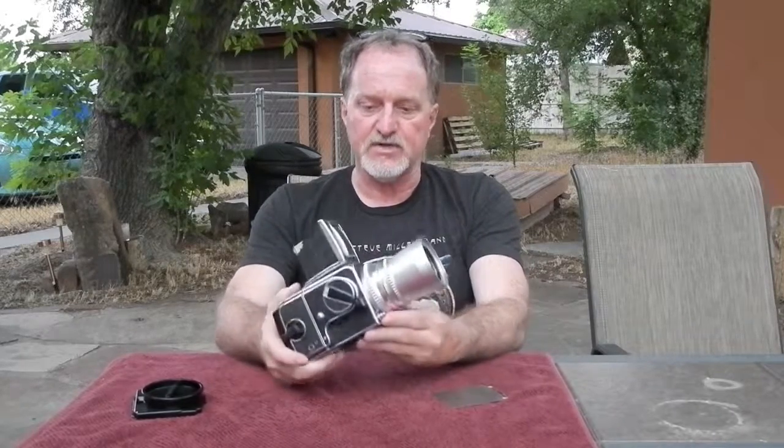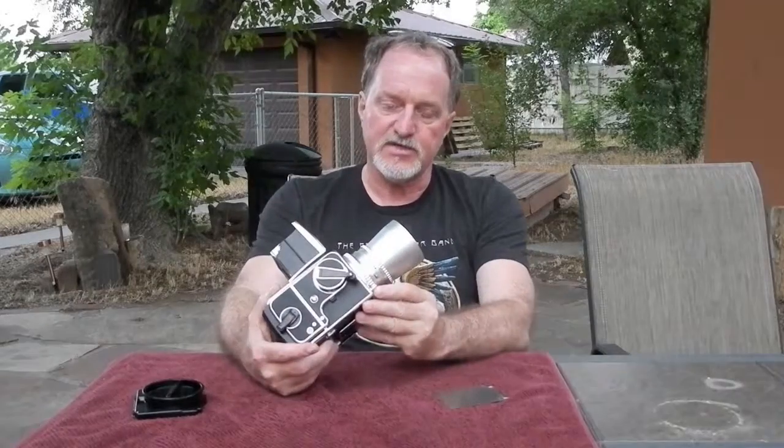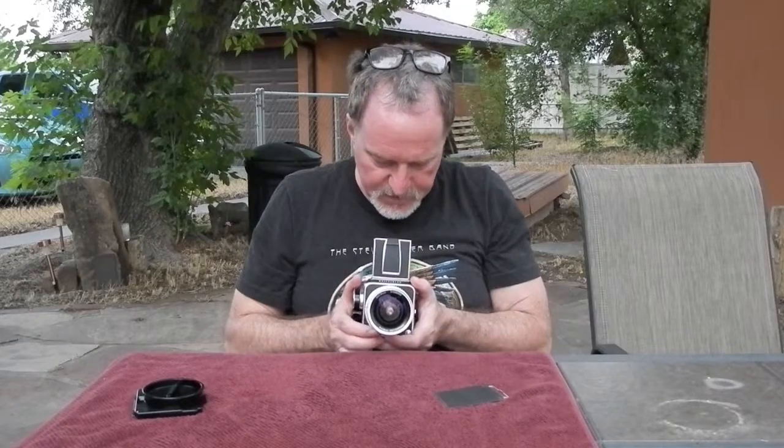That's about it. I mean, there's a lot more to it, but just as an introduction, that's pretty much it. So I'll run another roll through this, and I'll see you then.